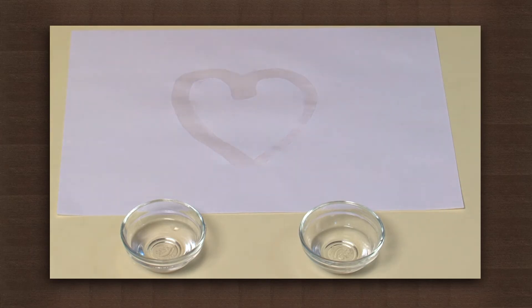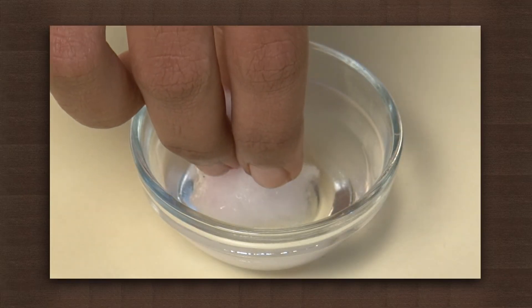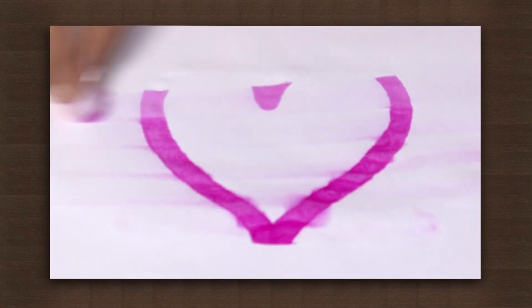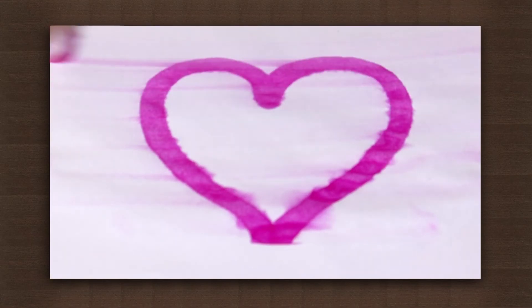Let it dry. If you check now, the paper looks plain again. Now dip the cotton in the washing soda solution and spread it over the paper. As you spread the solution, the secret message appears.